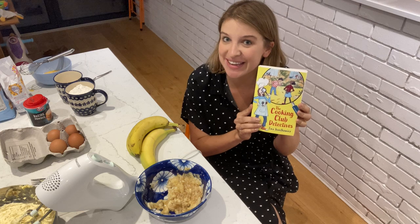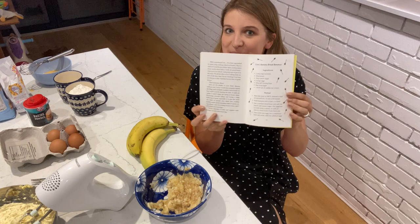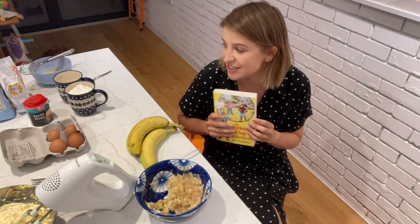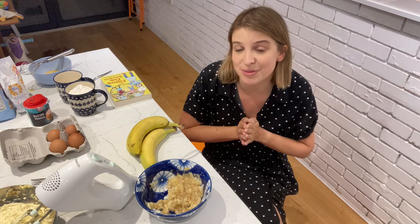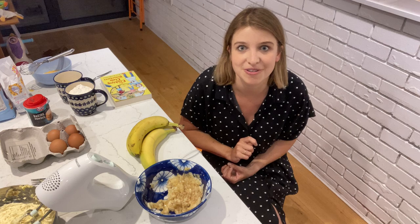Hello, it's Eva again. I'm here to show you how to make Erin's Banana Bread Bonanza from the Cooking Club Detectives — it's the recipe right at the back of the book, and it's the dish that Erin and her mum always make on special occasions. This dish is very easy to make with simple ingredients from any local supermarket, and it just takes a few simple steps. You do need an adult to help you with the oven at the end.